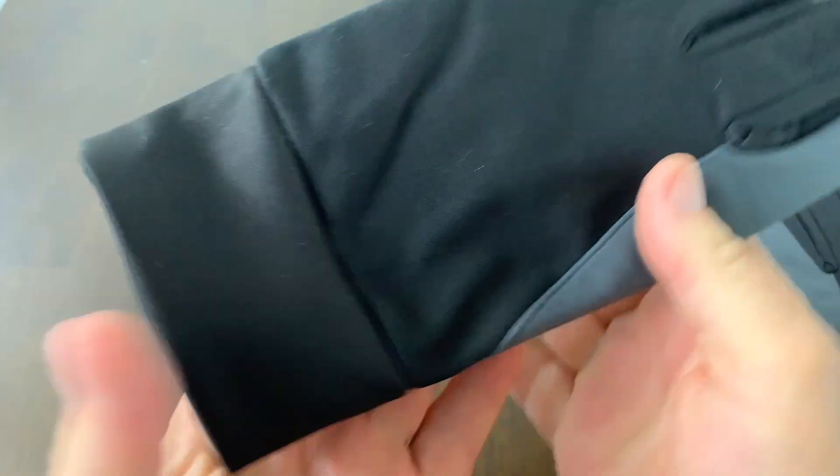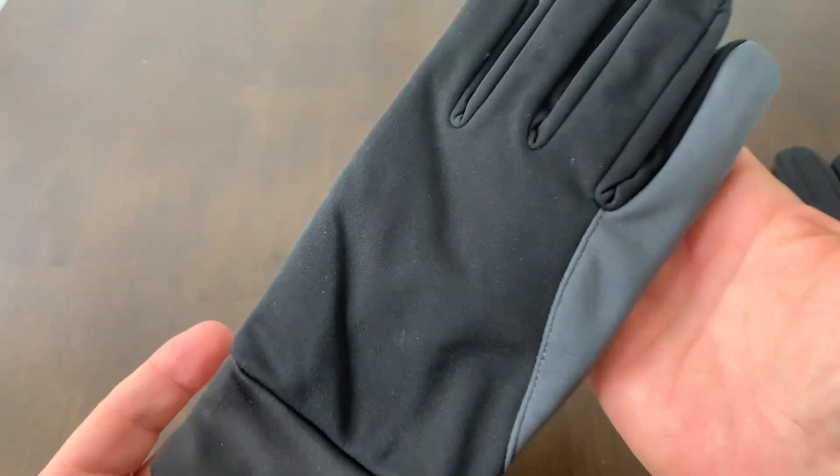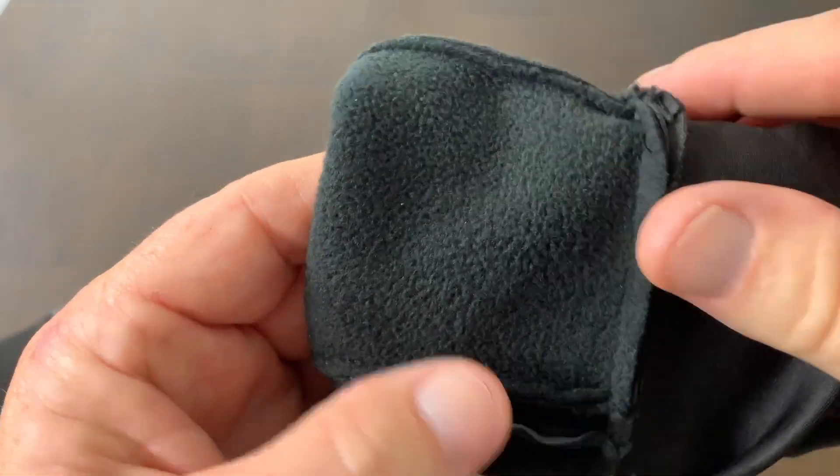Before I bought these, I did go look at the Amazon customer reviews and everybody said they were comfortable, they were good quality, and they were overall a very good value.